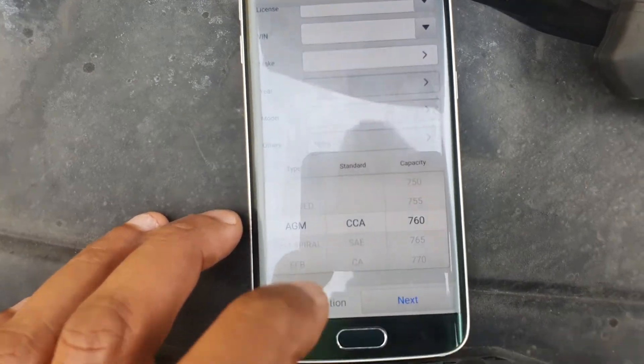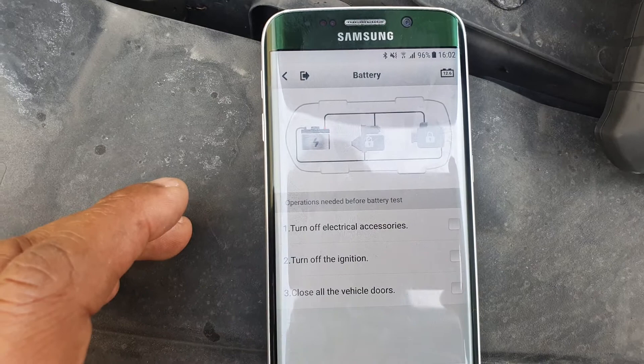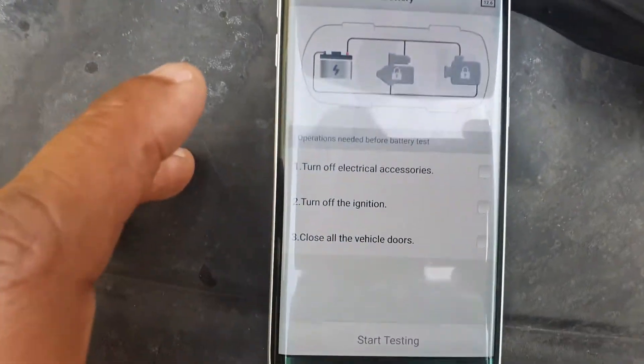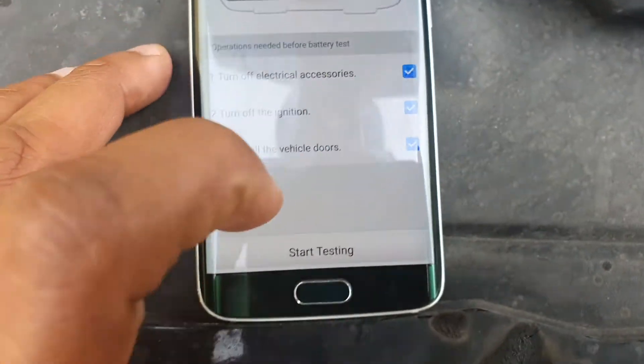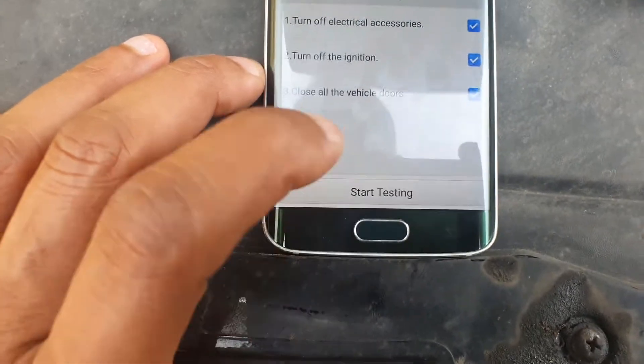That's so the test device tests it according to the expected capacity that's supposed to come out of that type of battery. I'll put it on 760 — it's a little bit difficult to do with one hand, but success. Then I go next. It tells me to turn off all electrical accessories, turn off ignition and close all vehicle doors. I've done that, and I say start.